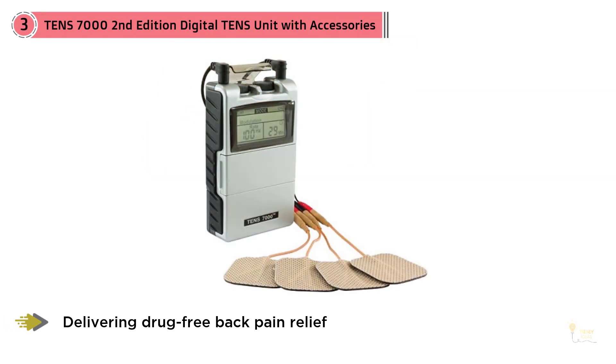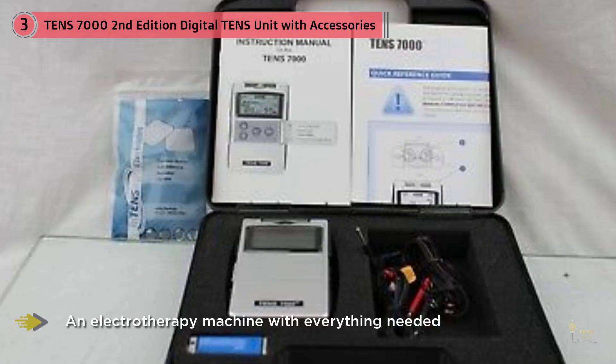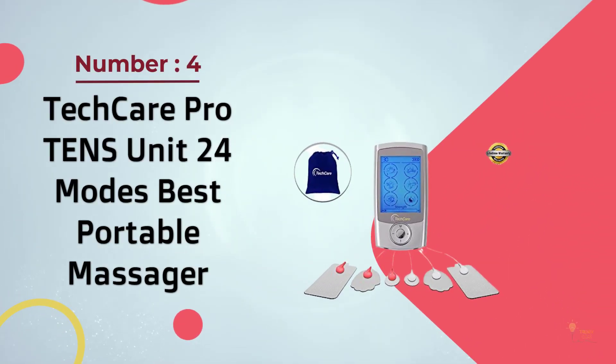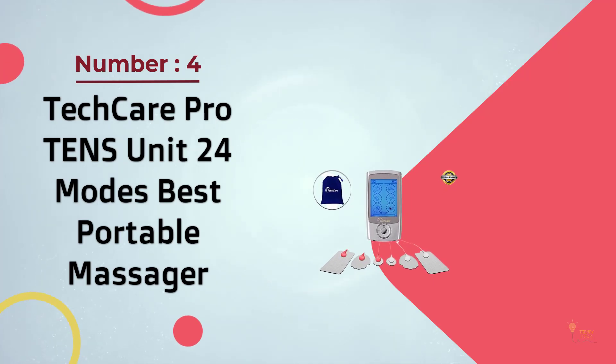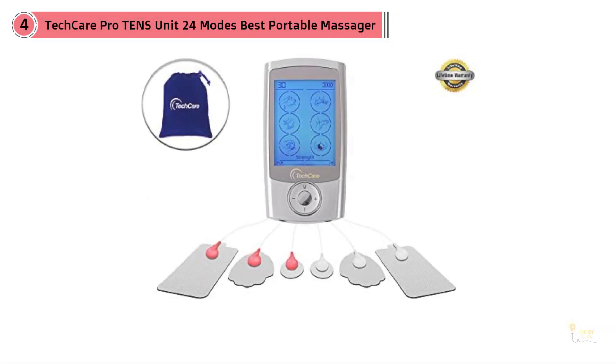The unit has a dual output feature that will allow you to use four electrode pads at the same time, and all of them will receive plenty of power to stimulate your muscles. Another advantage is that this model comes with very good lead wires. The length of the wires will allow you to place the electrode pads on every part of your body when you're holding the device at waist level.